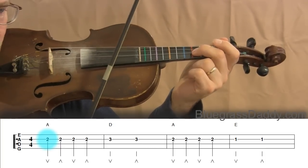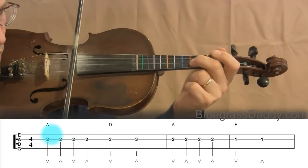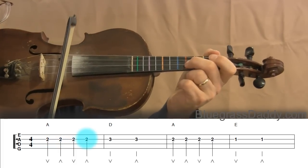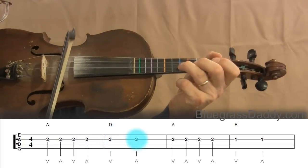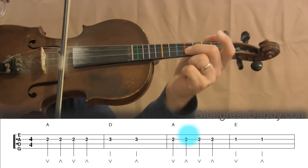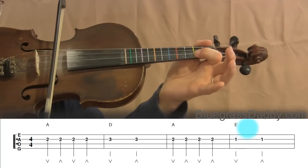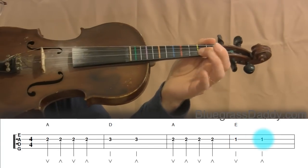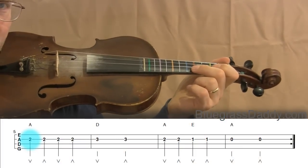All together now. We play through measures one through four using second, third, and first fingers on the A string. Let's practice that a few times and then scroll down to measure five.